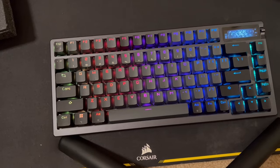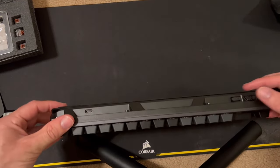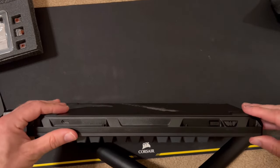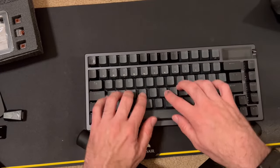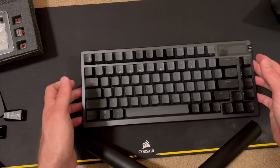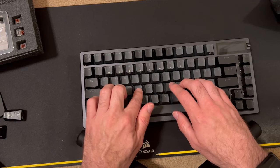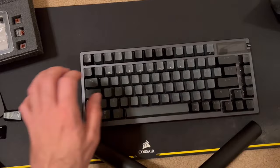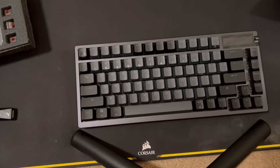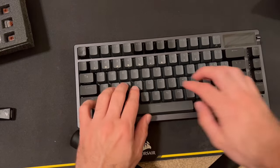Let's go ahead and turn it on while we play around with it. I think I actually just got the modes backwards — so it's Bluetooth, receiver, and wired in the middle. I'm going to leave it on wired to save the battery until I actually test everything out. The key presses feel pretty good. The switches are listed as ROG NX Browns.